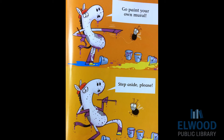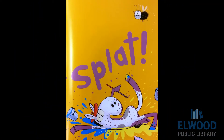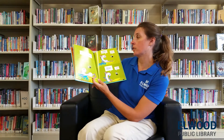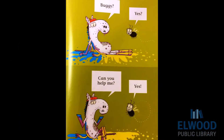Step aside, please. Whoops. What did he do? He slipped on the paint and got all covered with paint. Horse, are you okay? Buggy, yes. Can you help me? Yes.